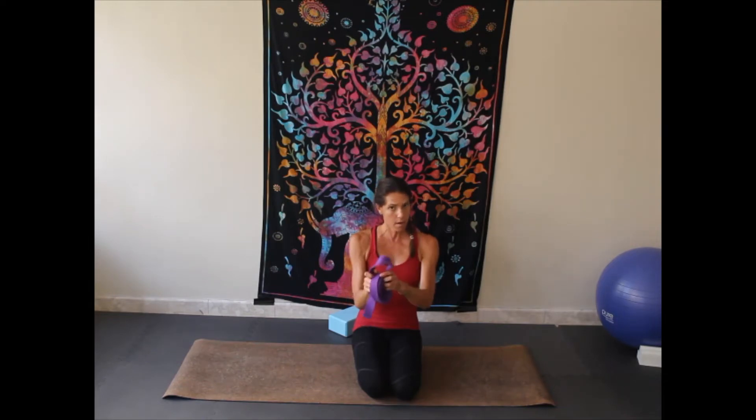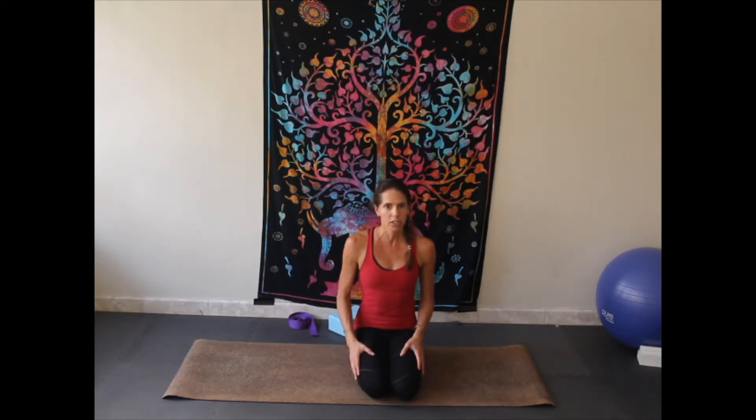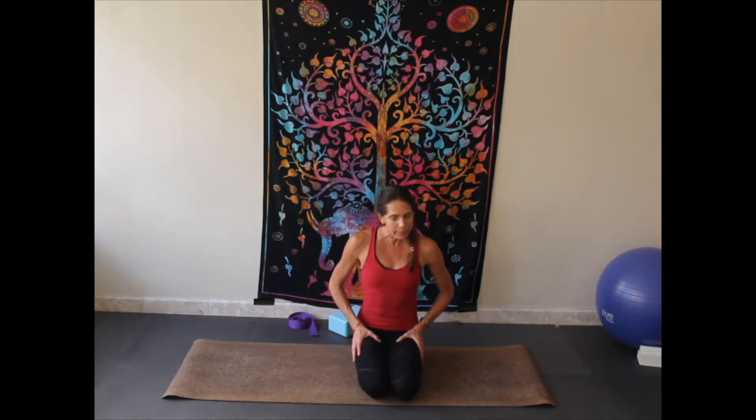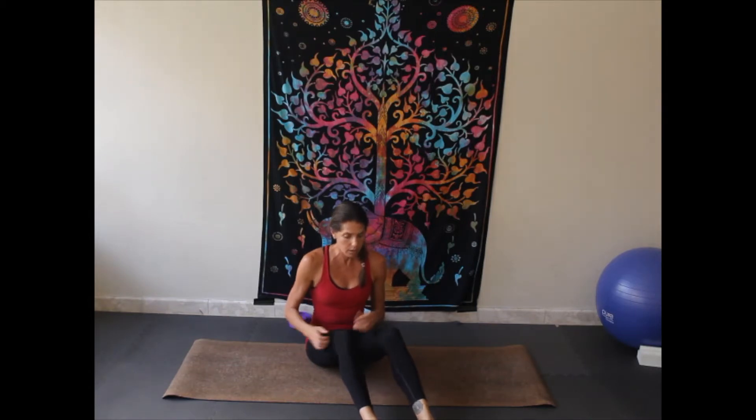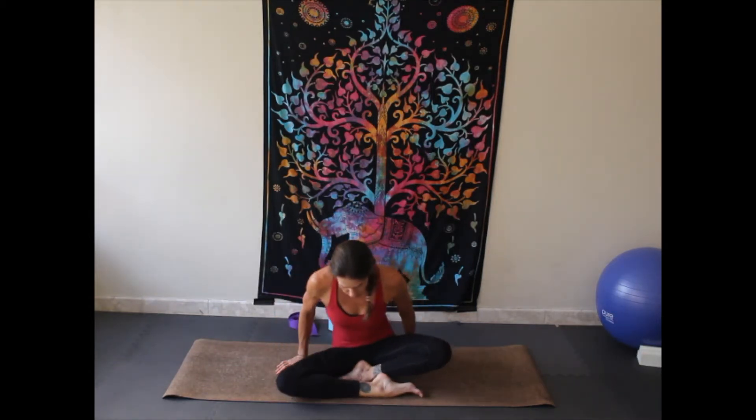And if you have a yoga belt or any sort of a towel, belt, strap — anything will do. We're going to do some stretching of your hamstrings using that today. So without further ado, let's just come to a seated position. You can sit on your knees, or you can come to your cross-legged position.